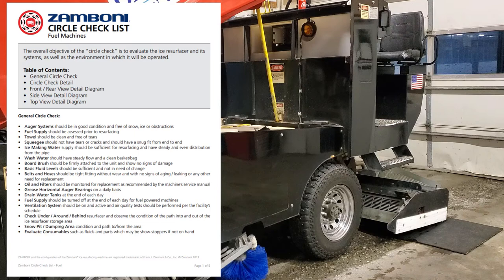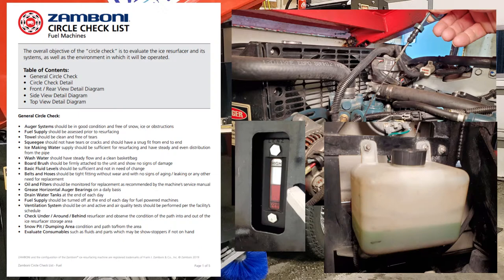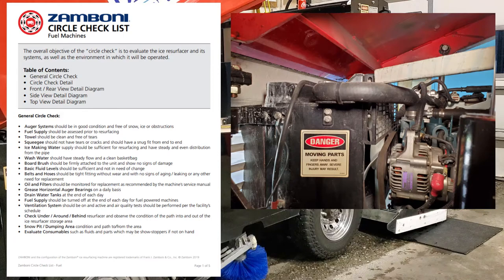That's the Zamboni 500 we have right here. I need to clean that distribution pipe out — I notice when we're laying water with that machine it doesn't lay as much as the 536. I think there's some restriction going on in there. Wash water should have a steady flow and a clean basket. Bar brush should be firmly attached to the unit and show no signs of damage. Basic fluid levels should be sufficient and not in need of change. Belts and hoses should be tight fitting without wear and no signs of aging, leaking, or other need of replacement.